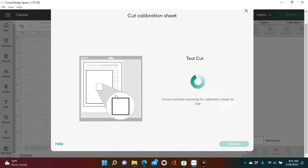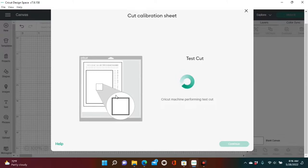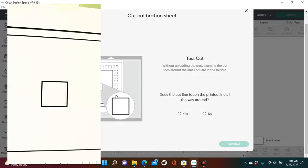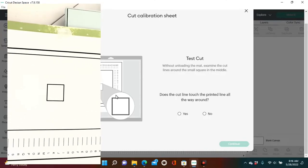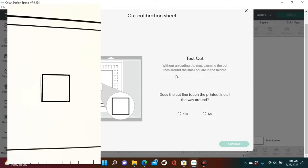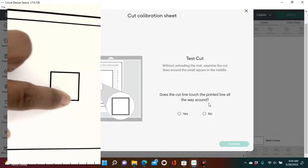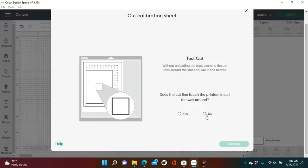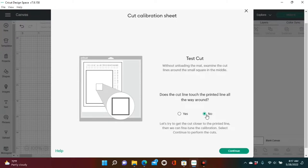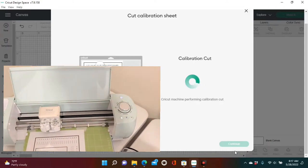Now it's time to cut the calibration sheet. Load your mat and press the flashing Go button. It's going to run a test cut — on the first test cut it will cut along the black lines in the middle of the calibration sheet, cutting along the square. After it's done, examine your square to make sure it cut along the black lines. If it did not — as our machine did not, it wasn't on the black lines at all — you need to press No where it says 'Does the cut line touch the printed line all the way around?'